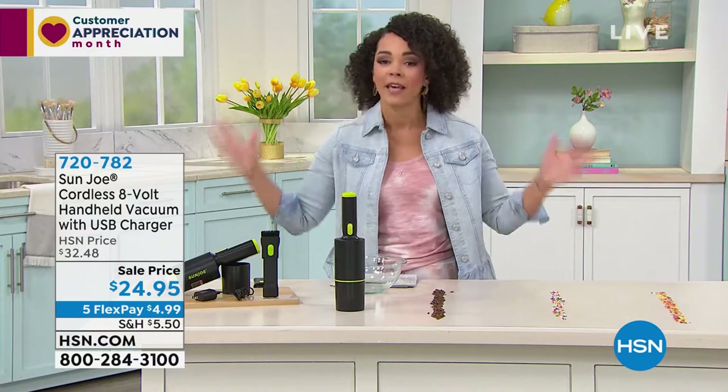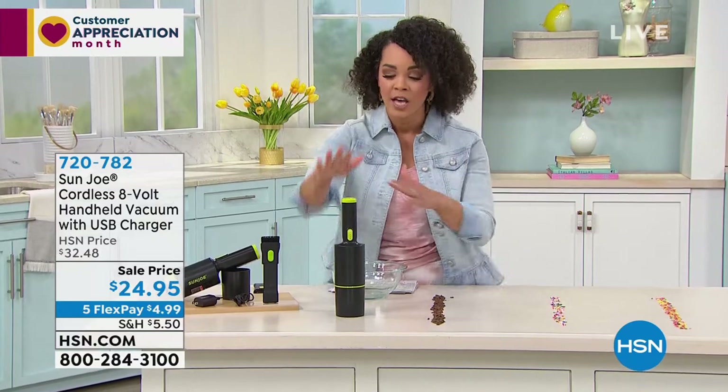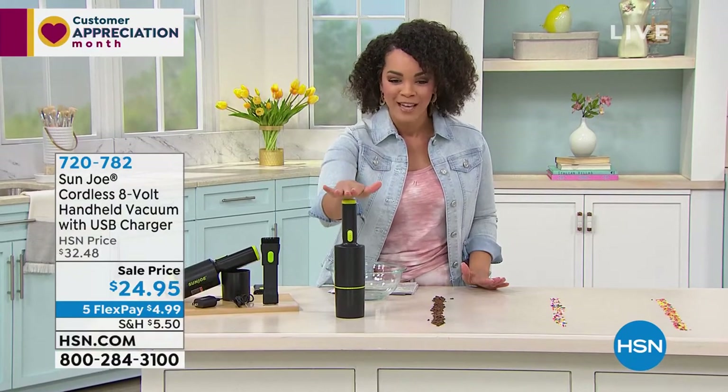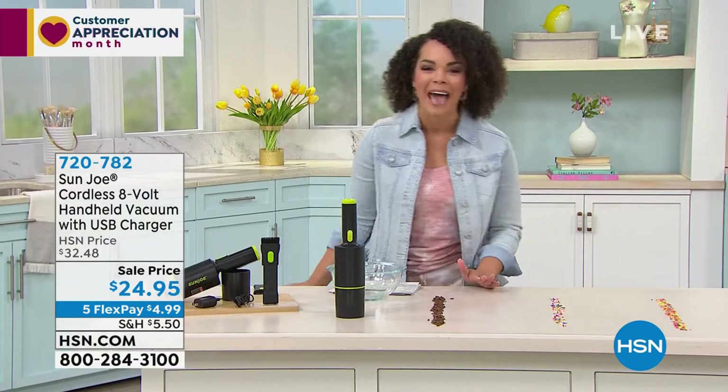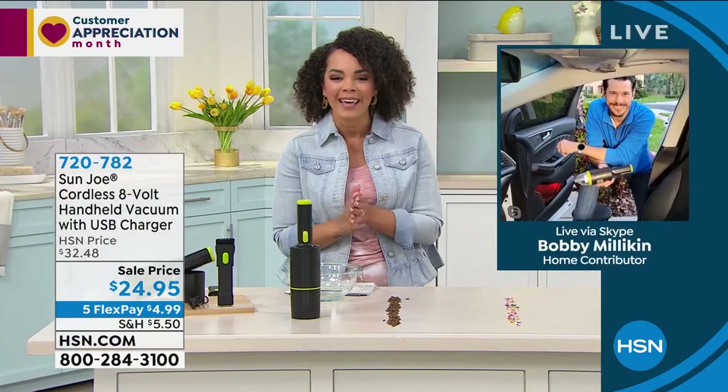When you have that quick mess — maybe you're going to the beach, maybe you have kids in the car, even grandparents — if the kids get in the car and you're like, please don't spill your goldfish, and that happens, you have the Sun Joe working for you. 720-782 is the item number. Without further ado, let's welcome in our guest, Bobby Milliken.